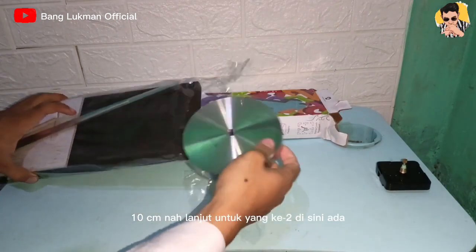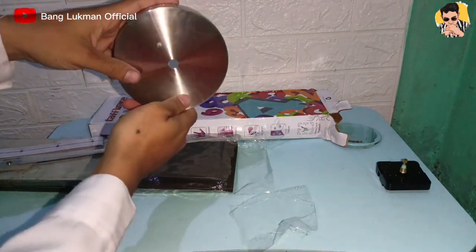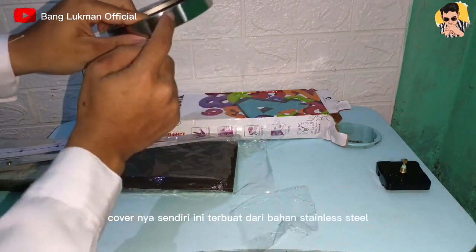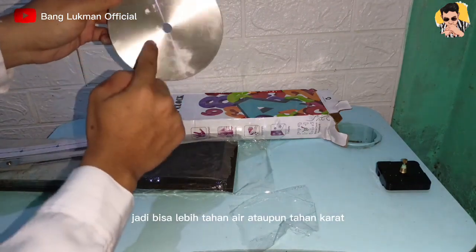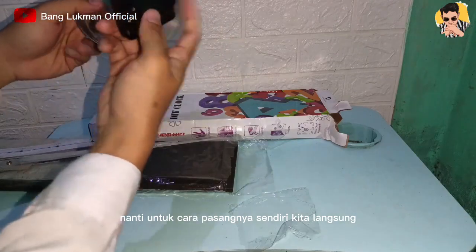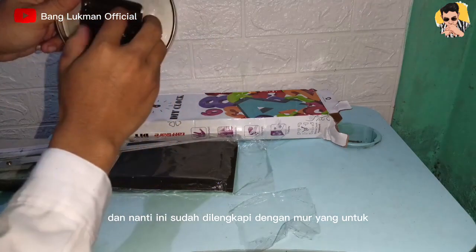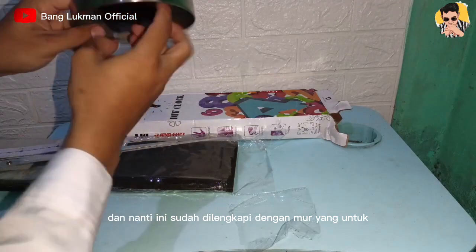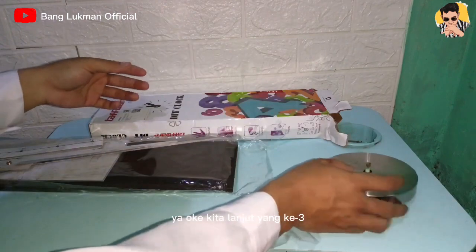Lanjut untuk yang kedua, disini ada cover dari mesin jam yang barusan ya. Untuk covernya sendiri ini terbuat dari bahan stainless steel, jadi bisa lebih tahan air ataupun tahan karat. Untuk cara pasangnya sendiri kita langsung masukkan saja seperti ini, dan ini sudah dilengkapi dengan mur untuk mengencangkan dari mesin ke covernya.